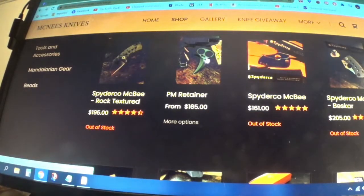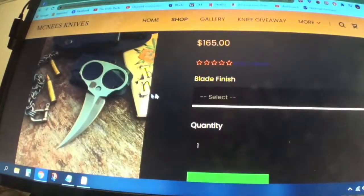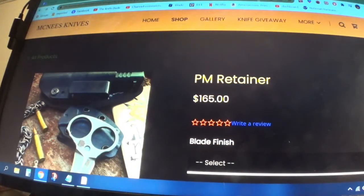And you have this PM Retainer — a nice little neck knife, it's a wicked little thing. $165 — not a bad price.